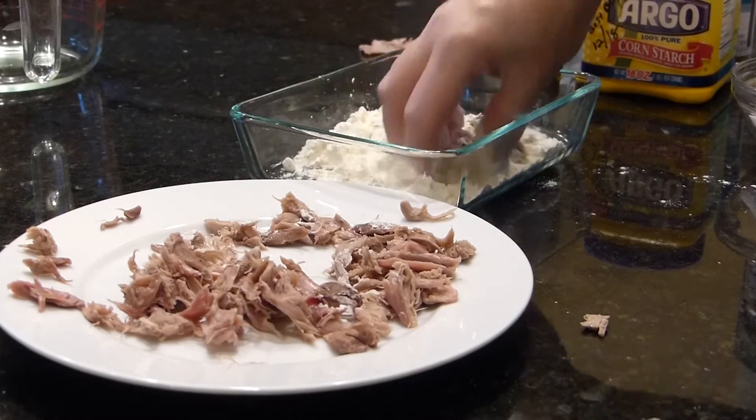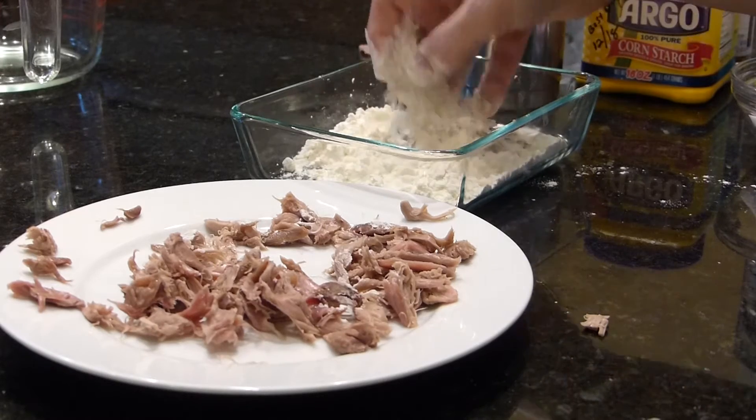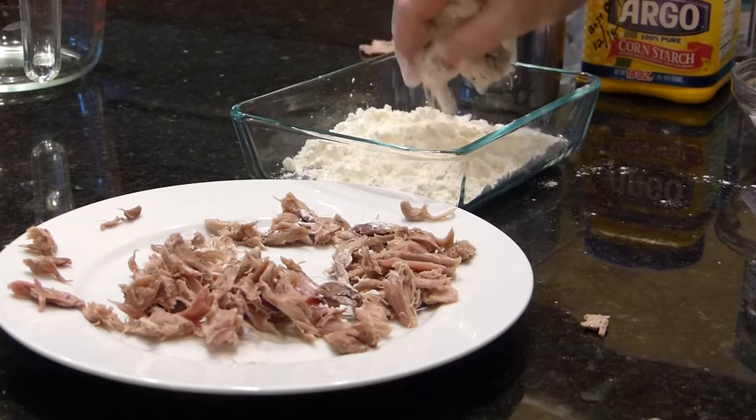It takes a bit of time to get the meat off the squirrel, but it's worth it.